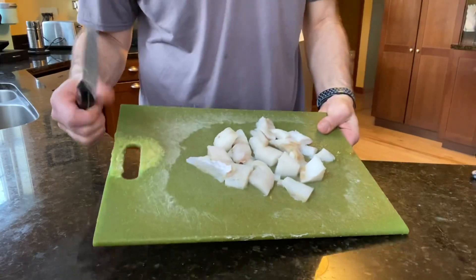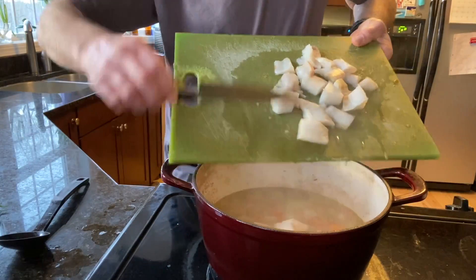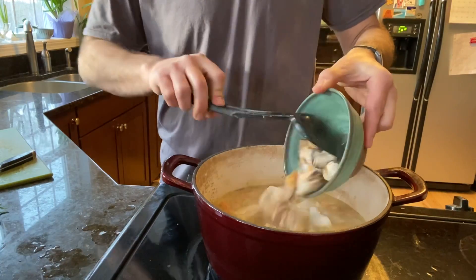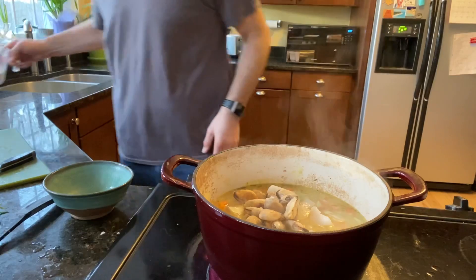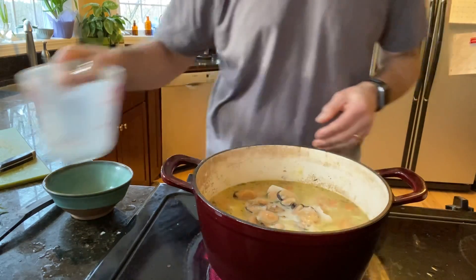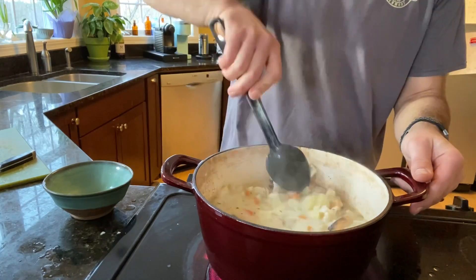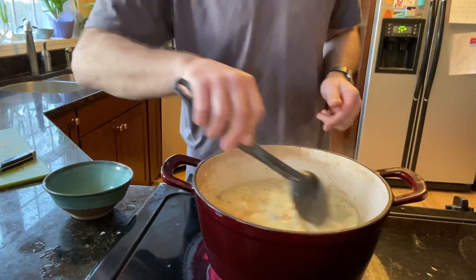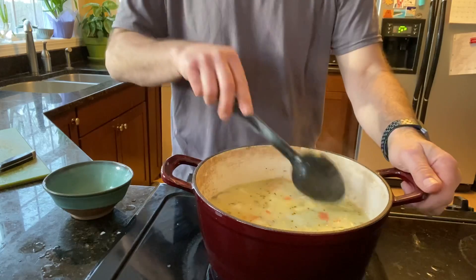The fish that we chopped up is going in. I'm also going to put in the mussels — there we go. And I'm going to add a cup of milk. That's going in. Now that fish is just going to sit in this hot broth and cook — just going to sit there and cook.